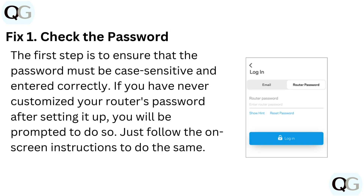Fix 1: Check the password. The first step is to ensure that the password is case-sensitive and entered correctly. If you have never customized your router's password after setting it up, you will be prompted to do so. Just follow the on-screen instructions to do the same.